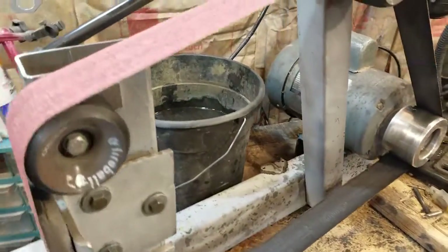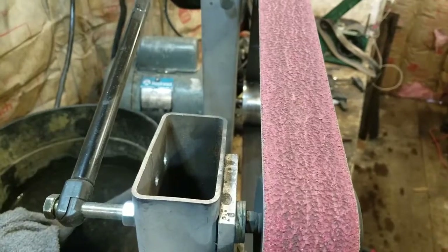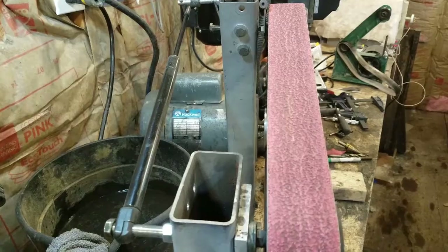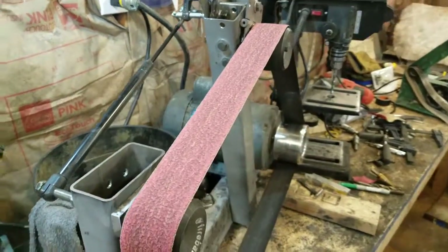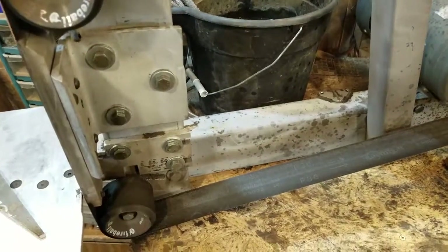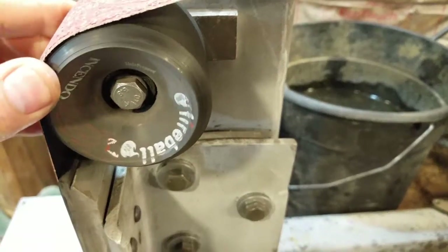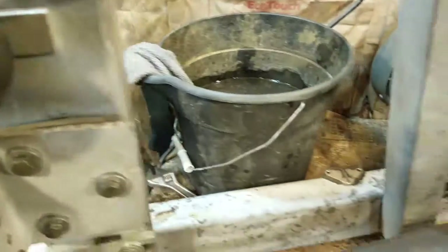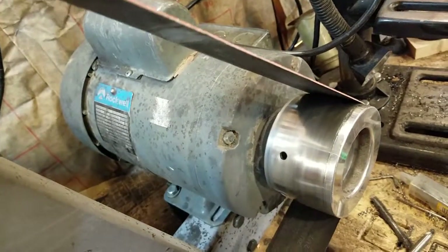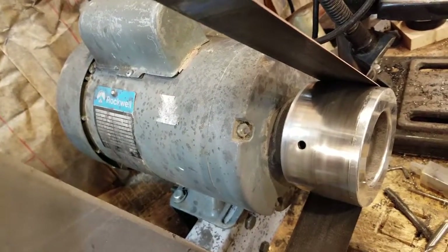What I had to do was — I needed a belt grinder and I didn't have $1,000 or $2,000 to buy one. But I had scrap metal. I could get wheels for longboards, basically skateboard wheels. And I had this motor from an old piece of woodworking equipment — got it at an auction for $15.